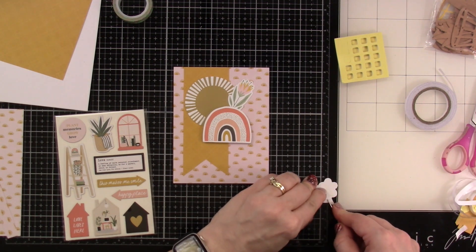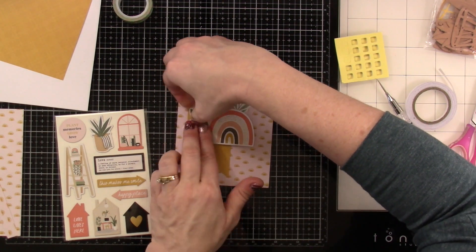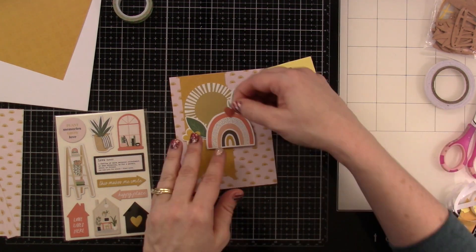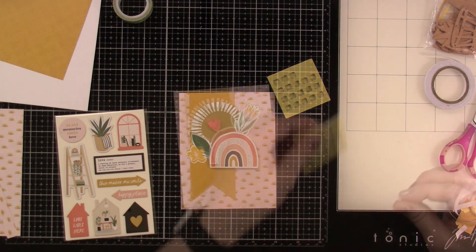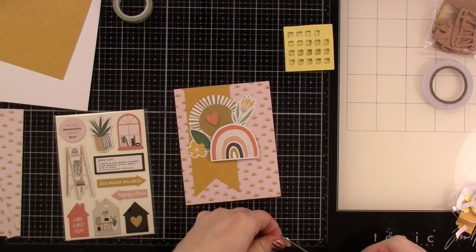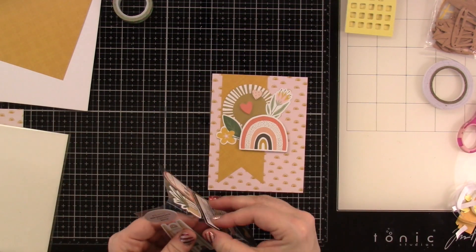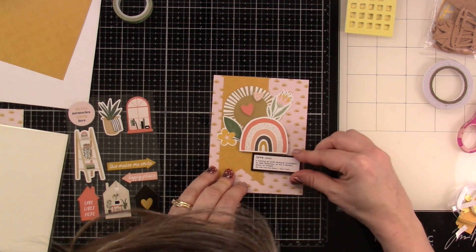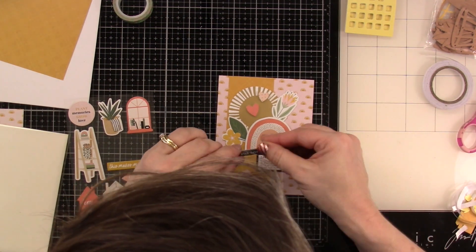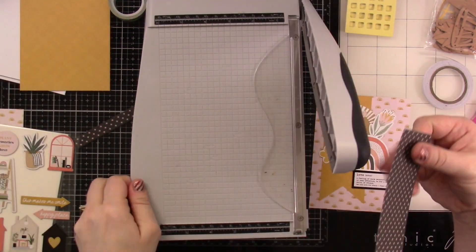Then I'm going to pull in some of the little hearts. The kit comes with a ton of little heart ephemera. I'll use some foam squares on both of them. That one sticks out a little so I'm going to trim that down and stick it down. Then I pull in that chipboard sticker that is the definition of love. And then I do bring in one of the puffy stickers that says 'with love' and I put that up top — I just think that's so cute.